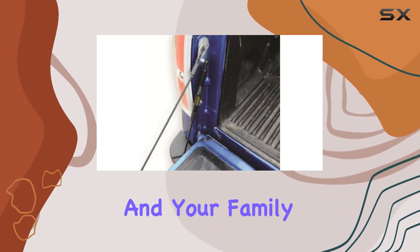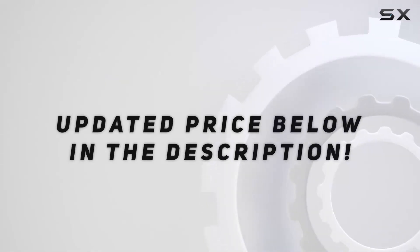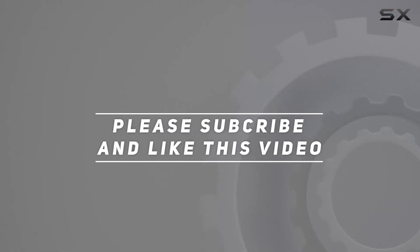So why wait? Upgrade your truck today with the DZ DZ43203 tailgate assist shock and experience the smooth controlled drop that you and your family deserve. Check out the video description for updated pricing, and thank you for watching.